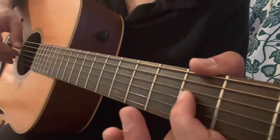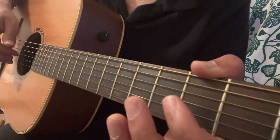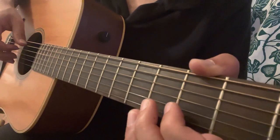That is a pull-off from 2nd to open on G, then bass, then a hammer-on from open to the 2nd fret of the G. Then we're going to pluck 2 notes.